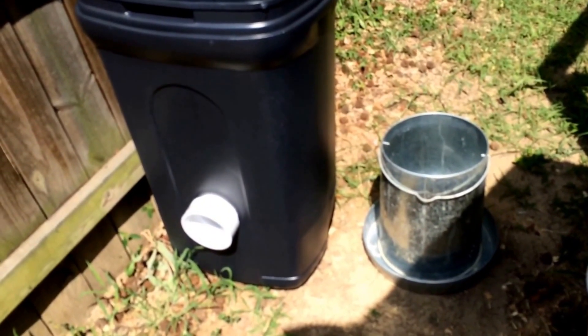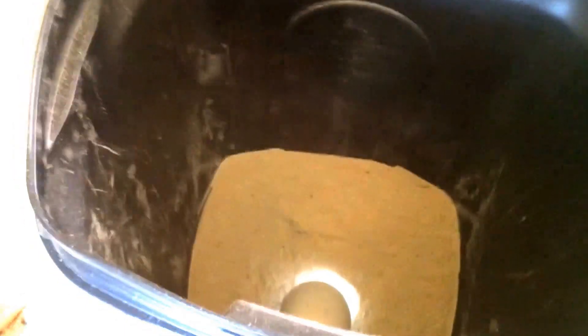That is one five-gallon bucket's worth of food and it's barely reaching the bottom of the nozzle — you can see a little bit of light pouring in. That's what I used to put out for a week. Let's see what more looks like.